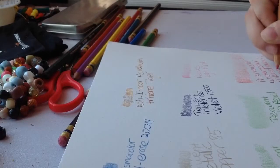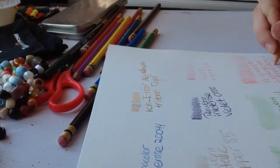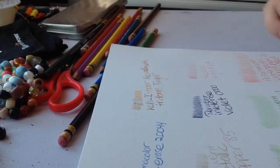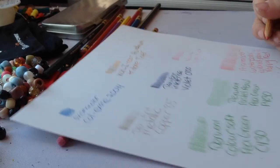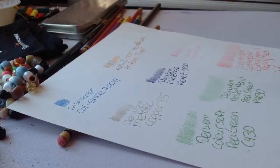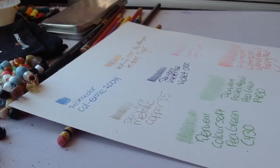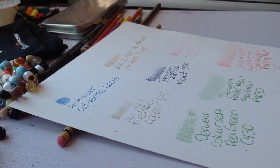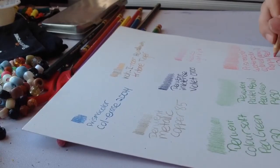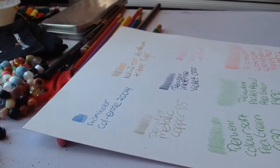Comparing the pastel pencil and the Color Soft — they look pretty much similar, but this one looks more pastel-ish because I blended it. If I hadn't blended it they would look about the same. You can go back in the video to see what I mean.